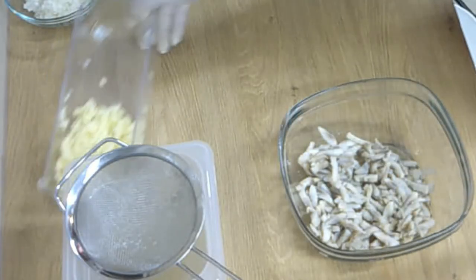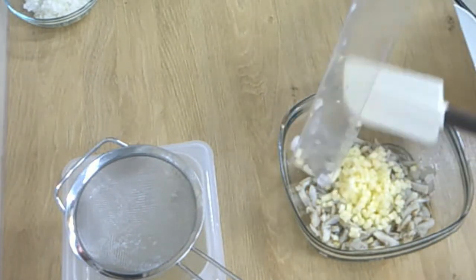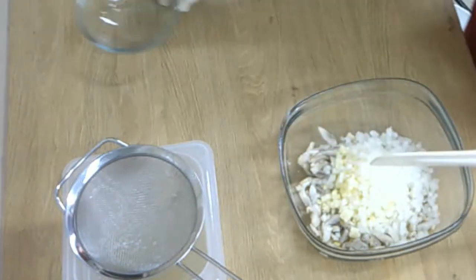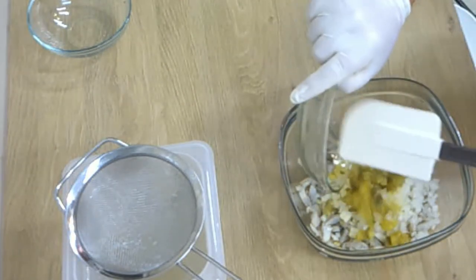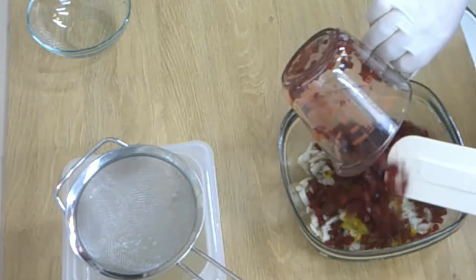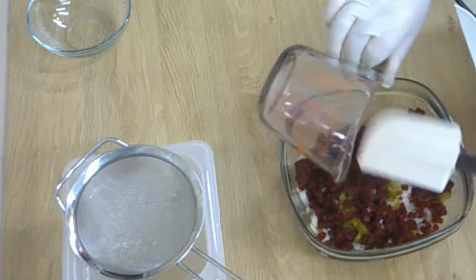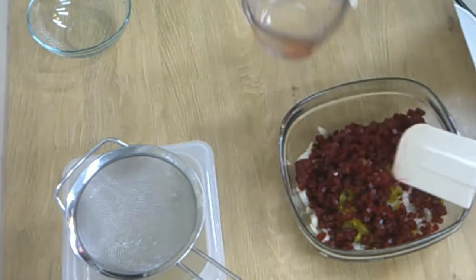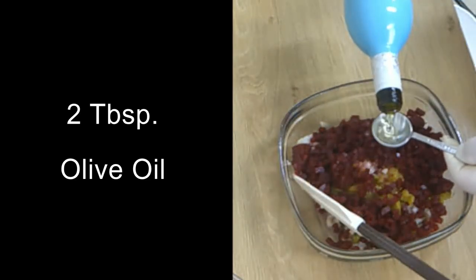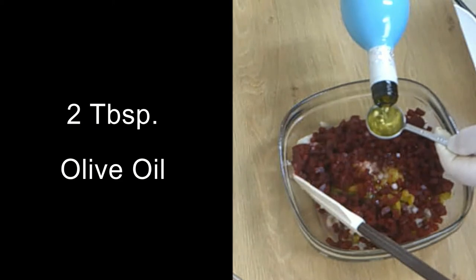And now we put everything together — the onions, the pickles, the beets, and the pepper. Now you know why we call it red herring salat. Two tablespoons of olive oil, light oil, not the virgin, so you don't want a bitter taste or heavy taste.